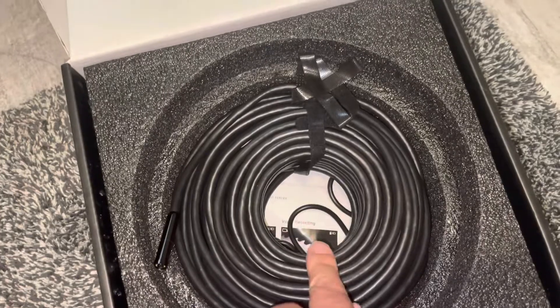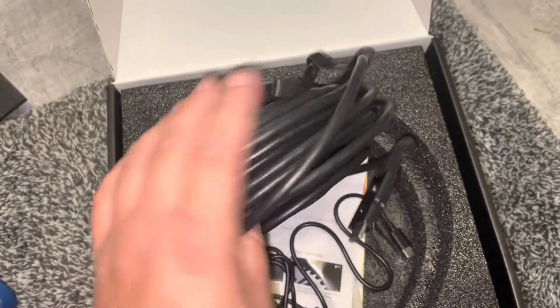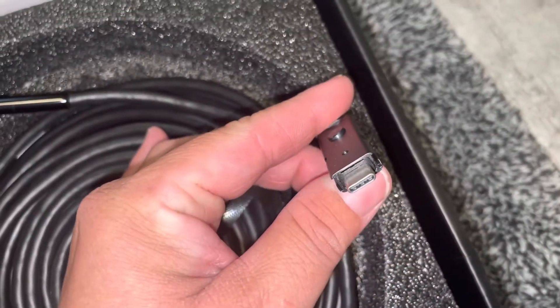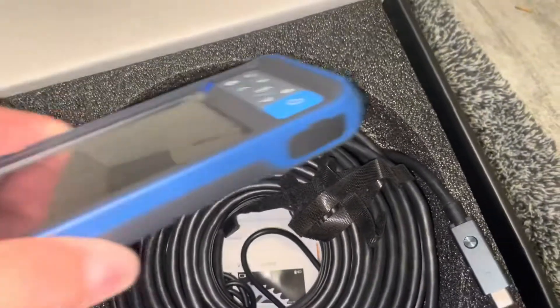This is 50 feet, by the way. Wow, look at that. Okay, so here's the port — the port to plug in to the screen here.